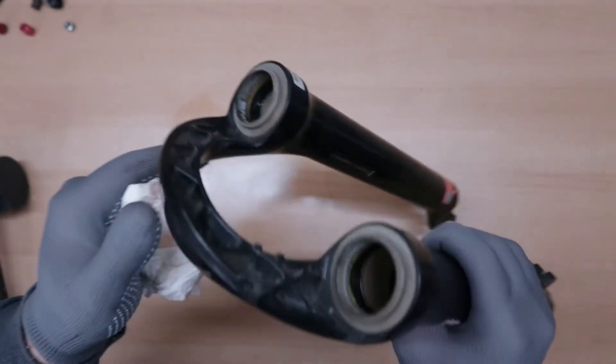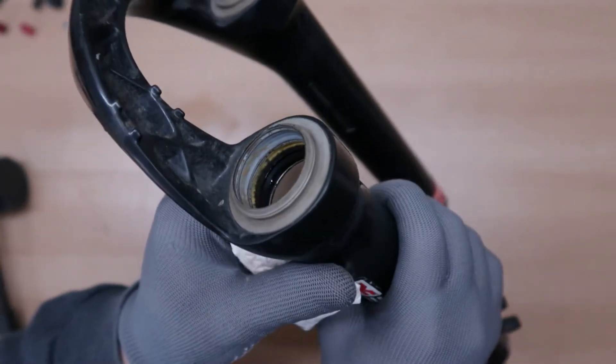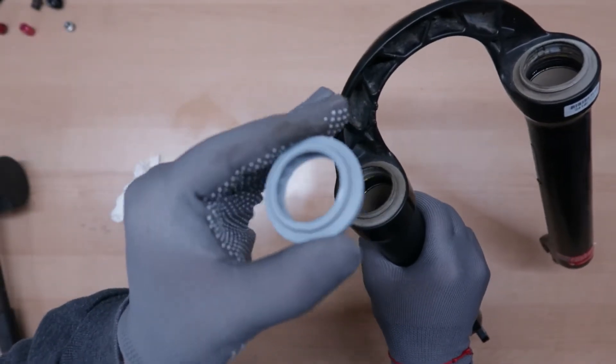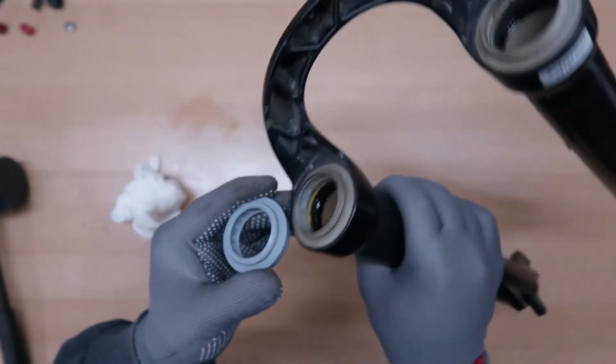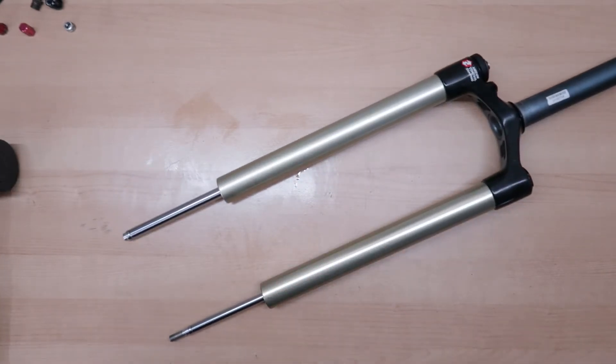Now let's wipe the lowers as well so they are not dirty. We're gonna clean them in the end and also remove the dust seals. You can see the dust seals are in quite a rough shape — look how a new dust seal looks like compared to this old one. We're gonna change this later on. First thing we're gonna do now is take a look at the air spring side. I'm gonna put some rubber gloves because now almost every part will have some source of oil or grease on it.